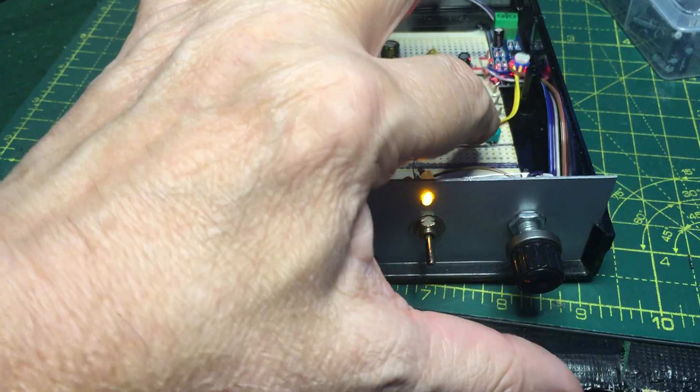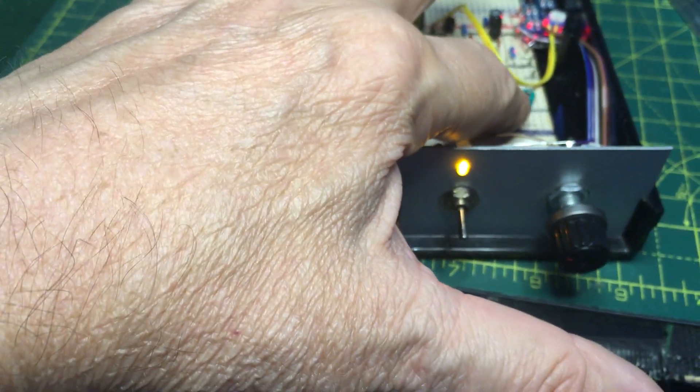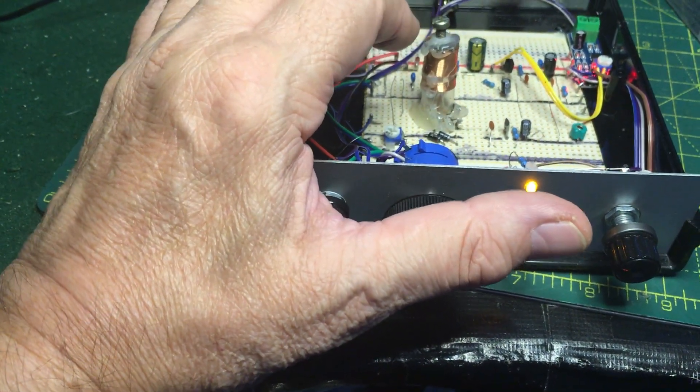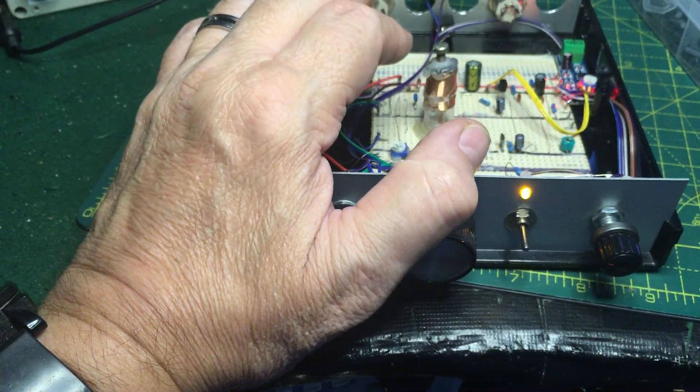And there's a little trimmer cap on there which brings it in range. But just for fine-tuning, I added that little screw on top, and that works quite well.